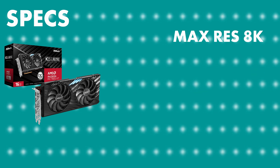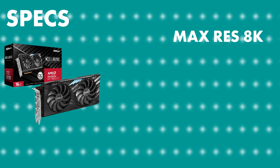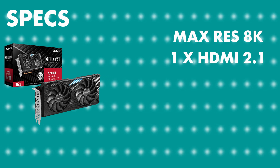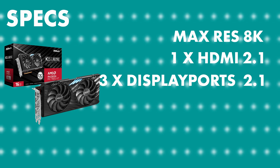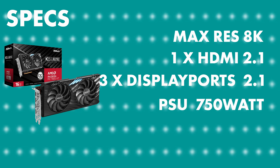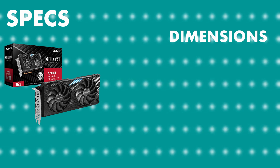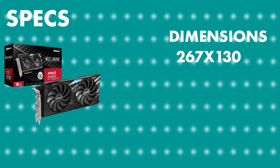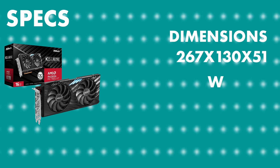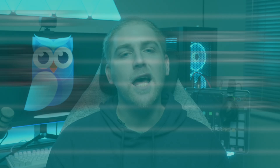Max resolution can go up to 8K or 7680 by 4320. With regards to the interface, it has one HDMI 2.1 and three DisplayPort 2.1s. The recommended power supply is 750 watts and it takes two by eight pin connectors. The dimensions are 267 millimeters by 130 millimeters by 51 millimeters and the weight is just shy of a kilogram at 985 grams.